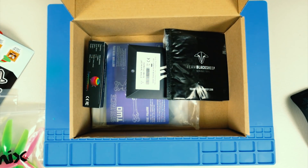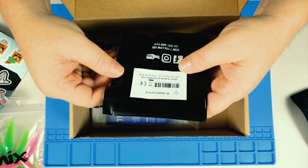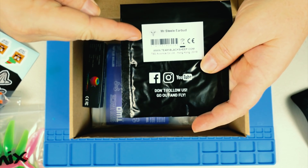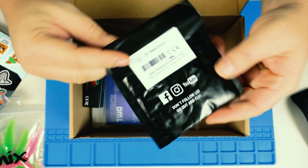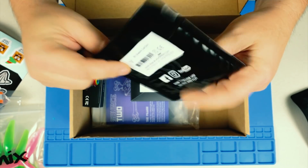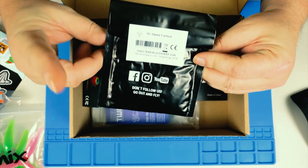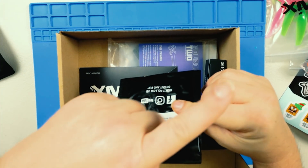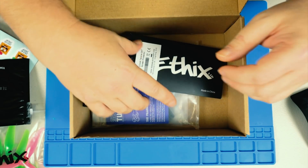Next, a Team Black Sheep product — the Mr. Steel earbud. I already have one, but now I've got two. I picked that up when it first came out, but it's cool to get another one since I always end up forgetting it — it's so tiny. I already did a whole review on this, so check the card in the corner for the link to that video.